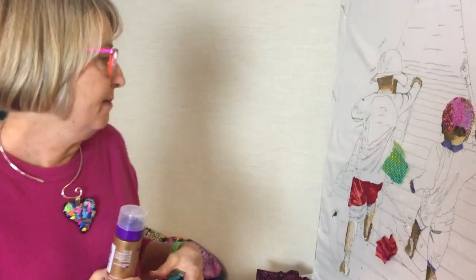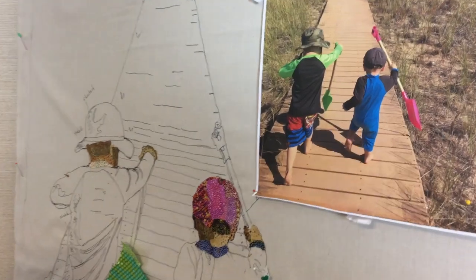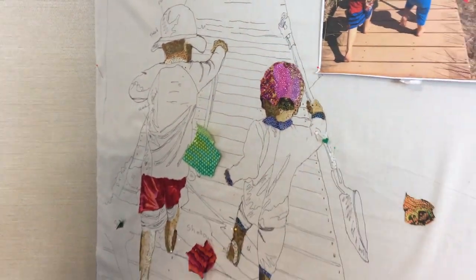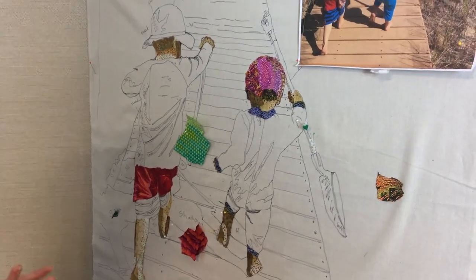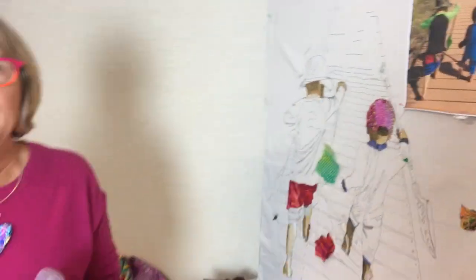First I'll tell you about my quilt. I usually do animals and not people, so this is a real stretch for me to do people. This is my grandsons running on the beach, boys on the beach, and I've only worked on it for two days, so not much has happened, but this is where I am today.